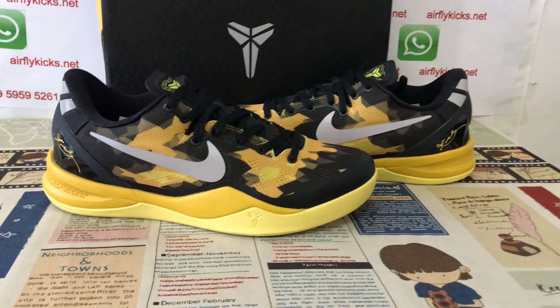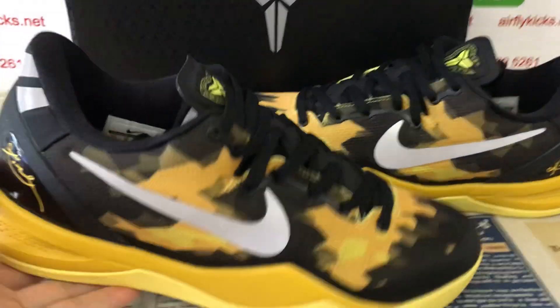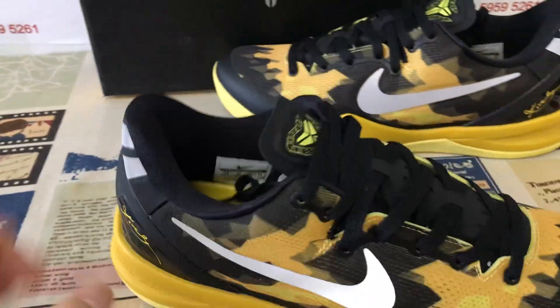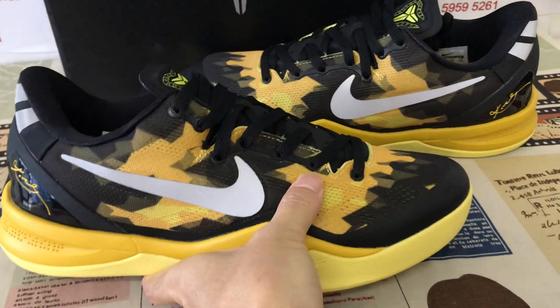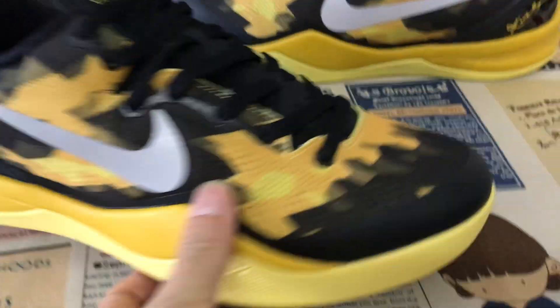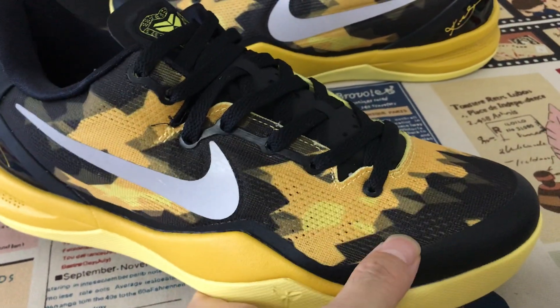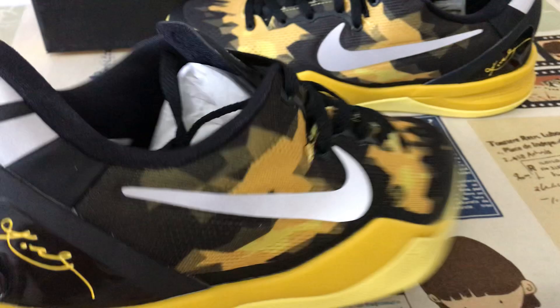Hello friends, today let me show you Nike Kobe 8 South Electric S2 Beige. You can see the shoe features yellow, black, and silver color. The upper is mesh with yellow and black color screen printed. The Swoosh check is silver color.